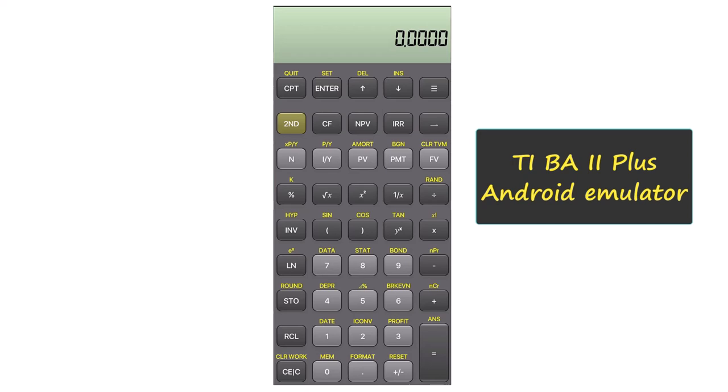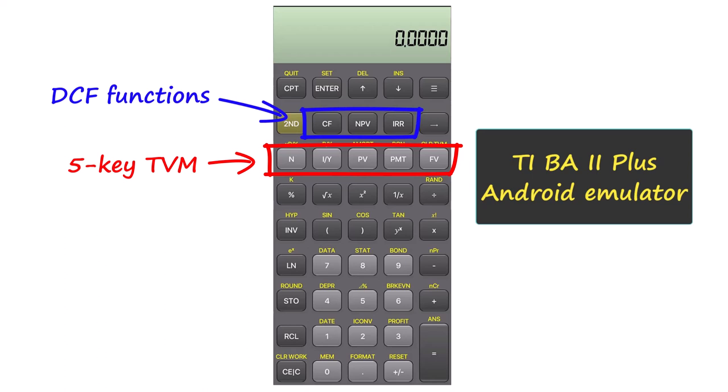One advantage of the TI BA2 Plus is its uncluttered and logical keyboard layout. The five key TVM inputs fill up the whole third row of this calculator, and the DCF inputs are located at the middle three keys, one row up.